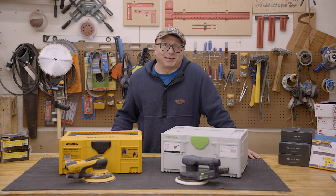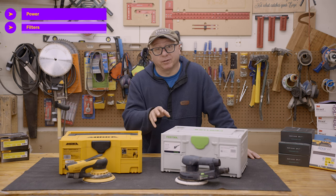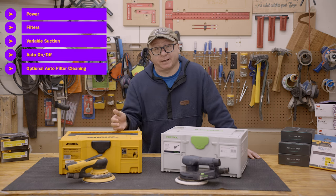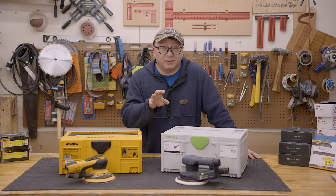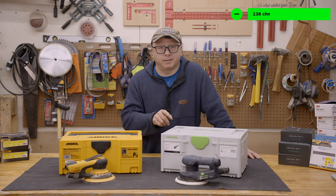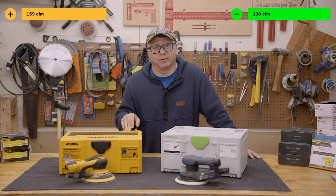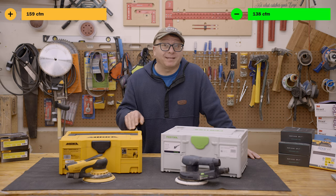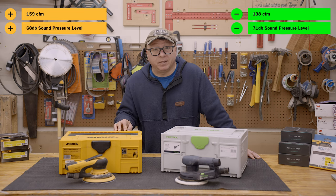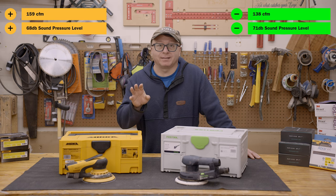Turning our attention to the dust extractors — once again they have basic feature parity: similar power consumption, similar filter setups, variable suction, auto-on, and an optional automatic filter cleaning setting. However, the differences are not so minor. The Festool has an airflow of 138 cubic feet per minute versus the Mirka's 159 cubic feet per minute — a fairly significant increase in suction power for the Mirka. Although both vacuums are rated for nearly the same sound pressure level (Festool 71 dB, Mirka 68 dB), the Mirka is noticeably quieter, specifying a working sound level of 60 dB.